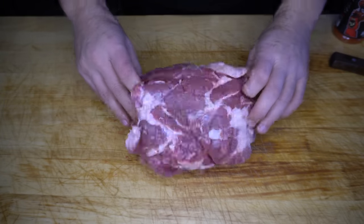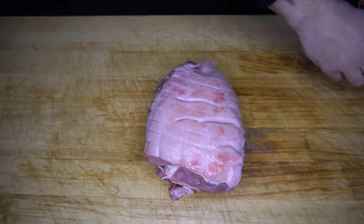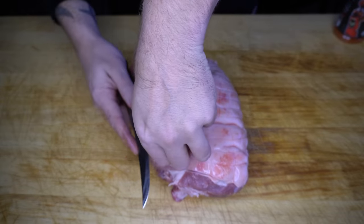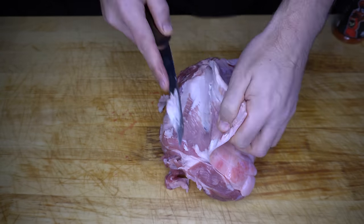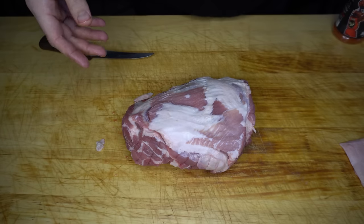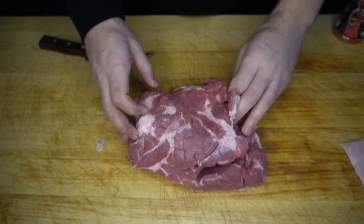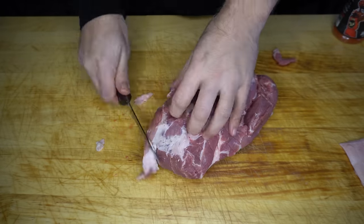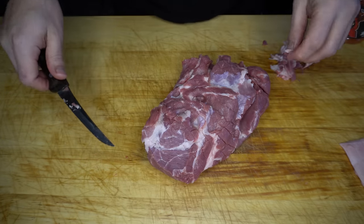We've got about 10 minutes now before we need to go back to that charcoal, so we'll use that time to trim and season this boneless pork shoulder. I'm just going to start by taking the rind off — we can do something else with this later so don't throw it away. We've got our skin there, we're going to put that aside and just trim the rest. I'm going to leave that top fat on but trim off any silver skin and excess fat, even some thin edges underneath.